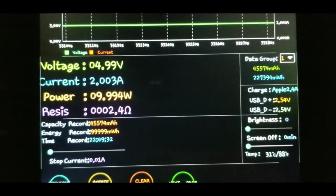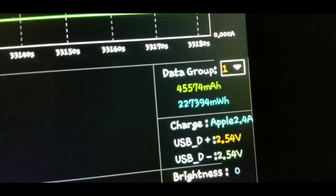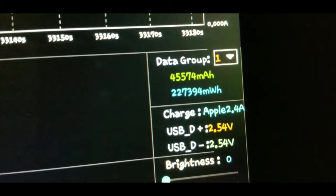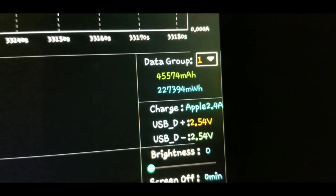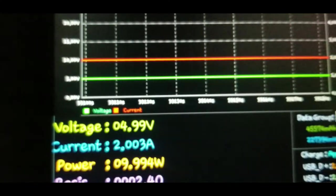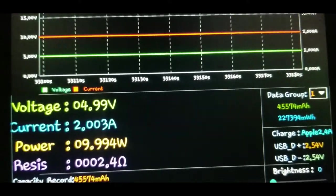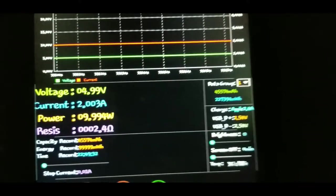The Renergy power pack lasted 22 hours and 49 minutes for a total of 45,574 milliamp hours, or 227.39 watt hours. Not quite the 72,000 they claim, but this was at 5 volt 2 amp output. The battery is rated for 72,000 mAh at 3.7 volts internally, so the math checks out — it's a pretty solid result.